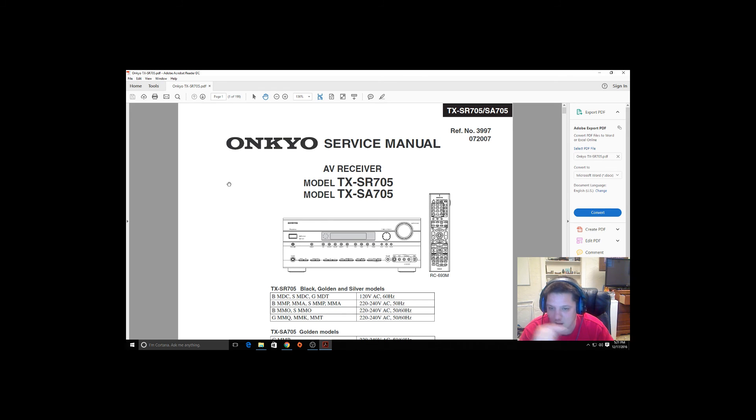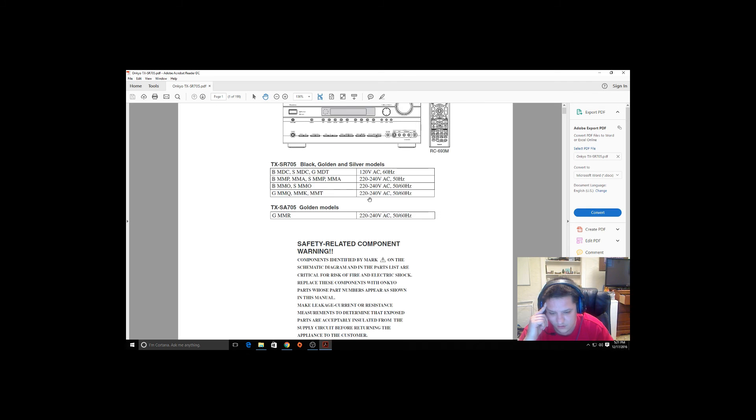Hello everybody. My neighbor brought in his receiver and I've messed around with receivers, DVD players and stuff like that and got them working. This is the SR 705 series receiver.